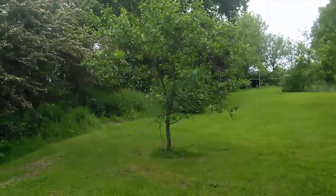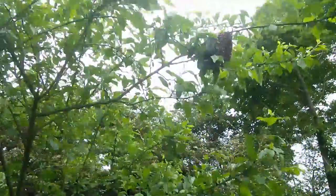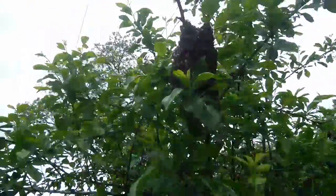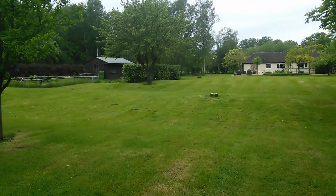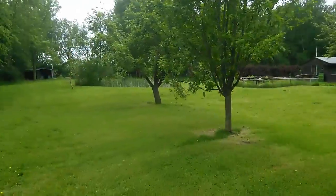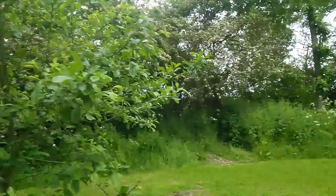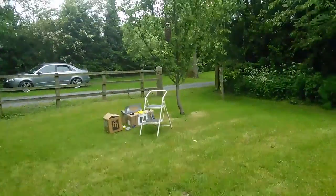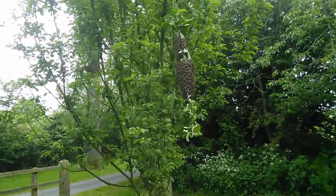I've been given permission to cut branches here. Just over here in this tree, here's another smaller swarm. I'm assuming that these are casts from the same colony. The area is pretty open — there's some allotments there, and over the road behind that hedge is just a field, and over there it's also just a field. So it's not clear where they've come from. I'll just suit up, snip them, and lower them gently into the biggest box.